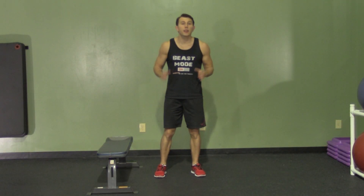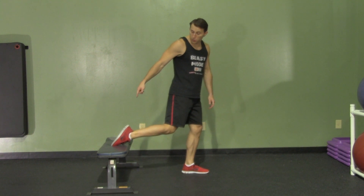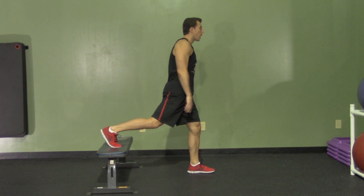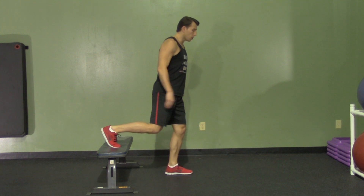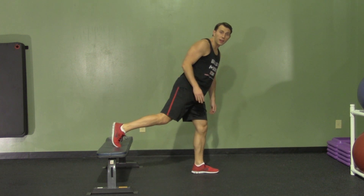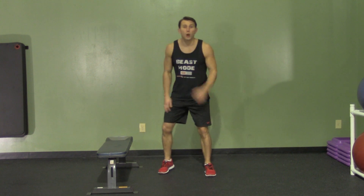A Bulgarian split squat is a one-leg squat with your back leg up on a bench or box about 12 to 24 inches off the ground. Prop up your back leg — you can use the front of your foot or the ball of your foot, whichever is most comfortable. You can put your hands out for balance or place them on your leg. Drop straight down until your front knee is at a 90-degree angle, making sure your foot isn't too close to the bench where your knee comes over your foot. Nice full range of motion, dropping straight down. That's a Bulgarian split squat.